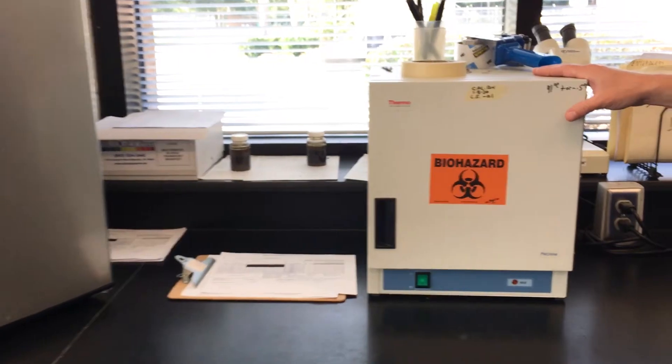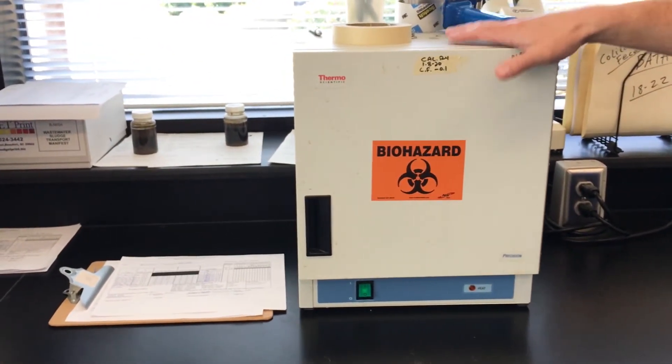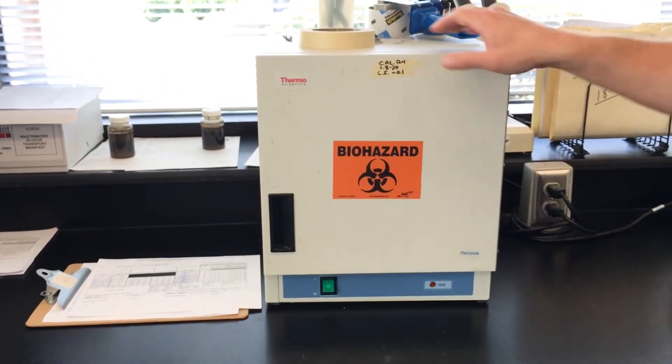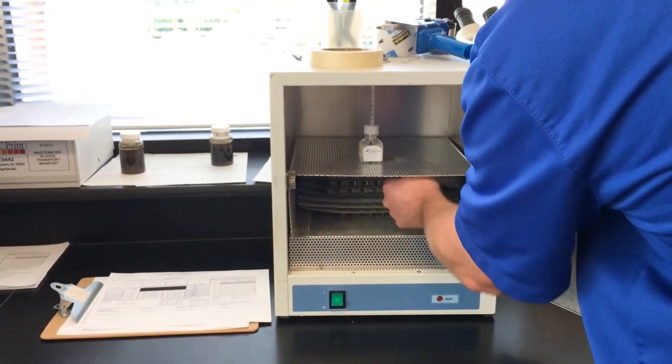This is our oven for Enterococcus. The Enterococcus virus is what we test in here. This is an incubator and what it'll do is keep these at 41 degrees Celsius for 24 hours and then we can take these out and test them to see if they have any viruses in them or not.